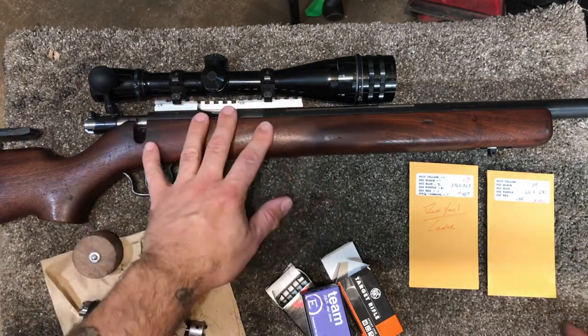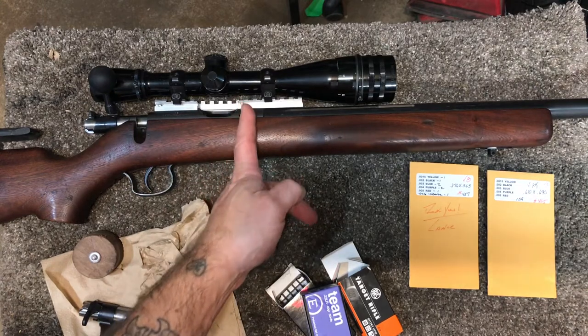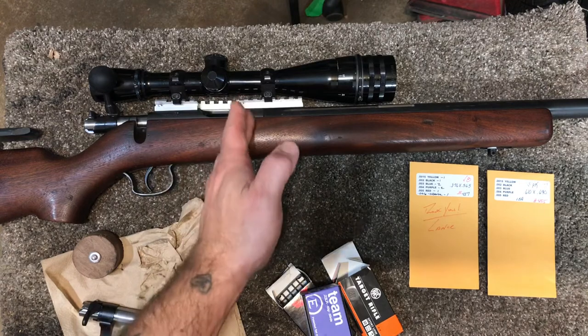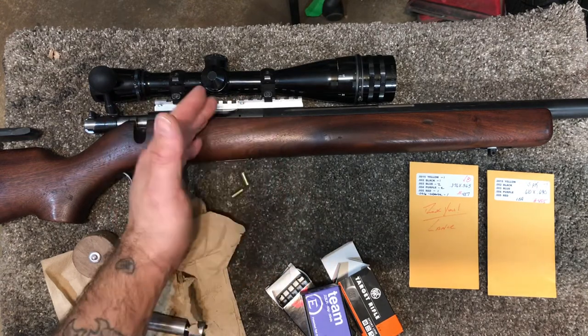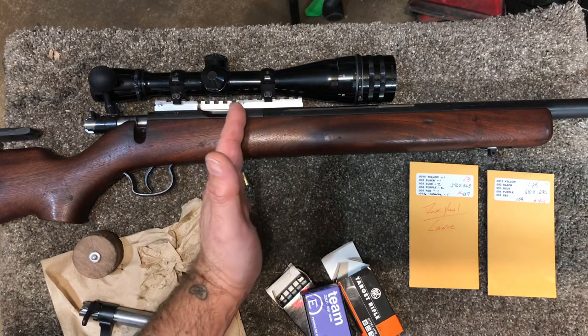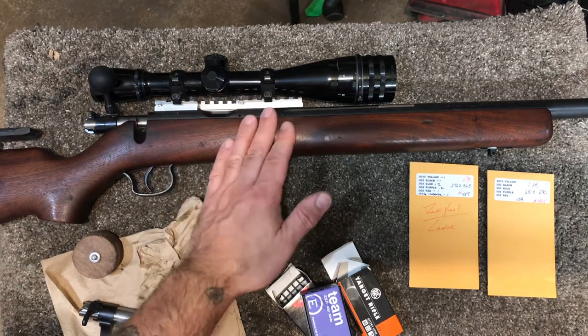So what exactly is headspace? Well, that's the distance between the closed bolt face and the breech face where the rim sits. There's a slight amount of free space that exists, and when you chamber a round, the round isn't held very securely because it can still move slightly to the back of the bolt face, and when it fires there can be a swell or a jump.